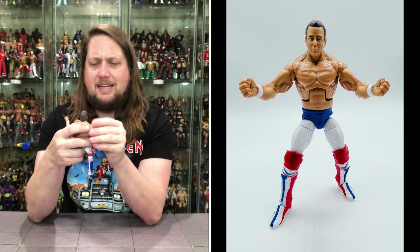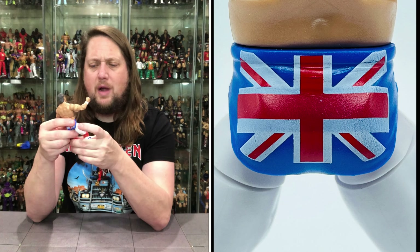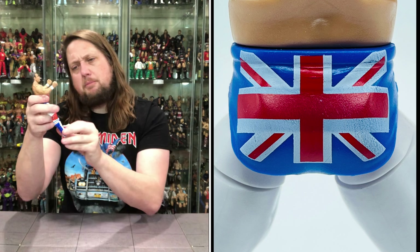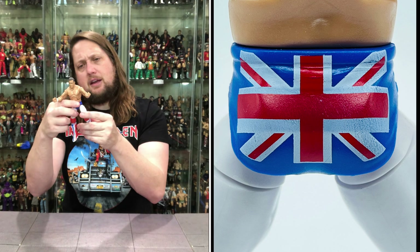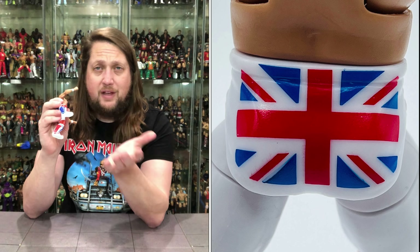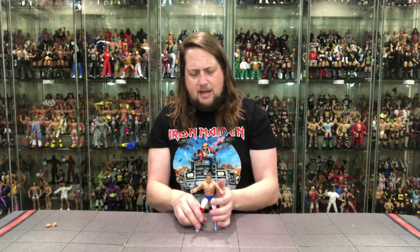Very interesting looking Dynamite, of course, making use of the same head we saw before, same skin tone, all that kind of stuff. We do get the Union Jack on the back of his tights, the white tights with red knee pads, and then the red, white, and blue boots on old Dynamite Kid. Looking really good — standing strong, standing tall. There is no peg hole in the feet, so you're not going to be able to put him on a stand of any kind, but hopefully he'll stand just okay for us right here at the table.